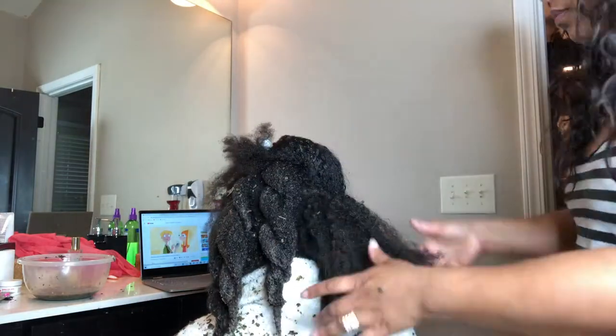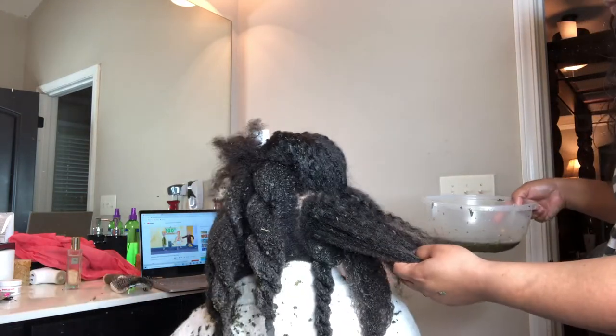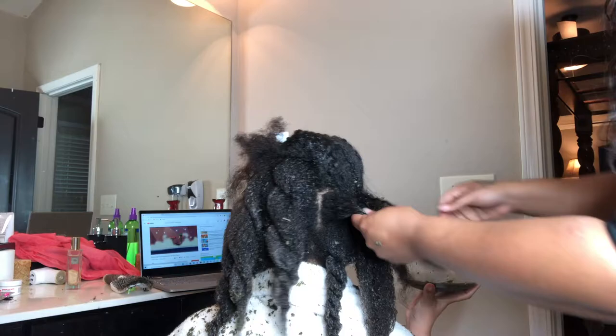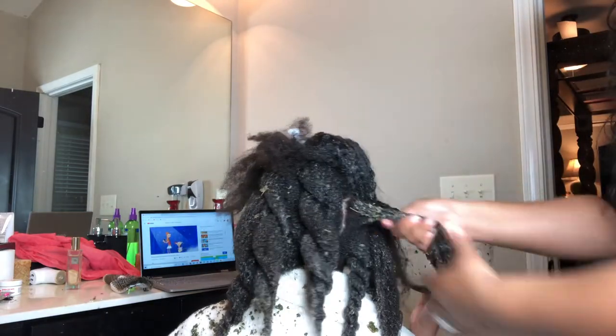Make sure that you apply it to dry hair — it has to be on dry hair, do not put it on wet hair. Once you apply it to the dry hair, comb it out and take your time. You can use either the gel, the herbs, or the spray.